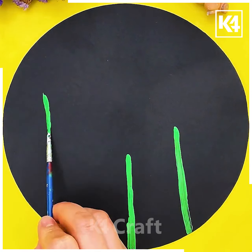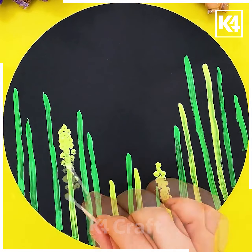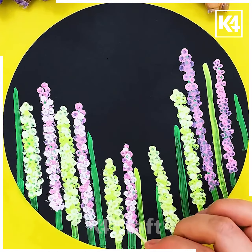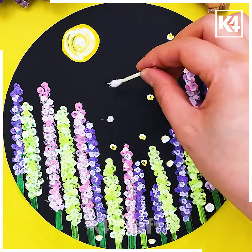Next we will draw a beautiful art. Draw green lines and yellow lines. After that using cotton buds put dots using yellow, pink, and purple color as shown in the video. Now using cotton buds draw a sun and then put some dots around here and there and it's ready.